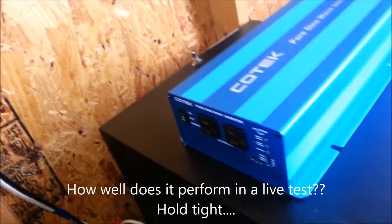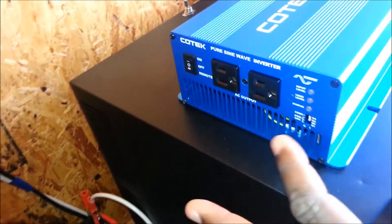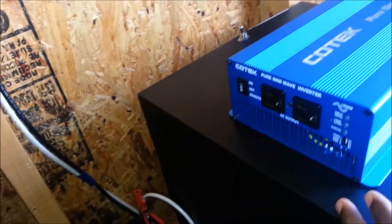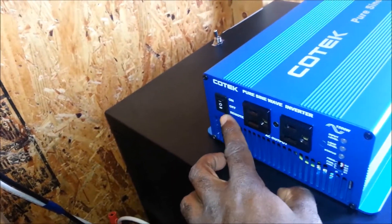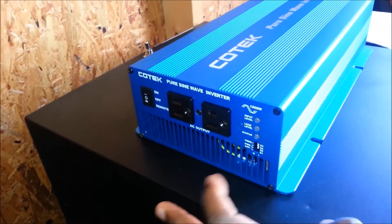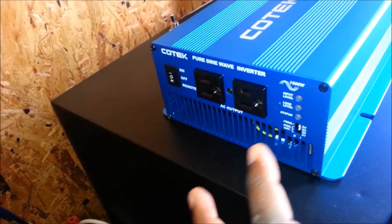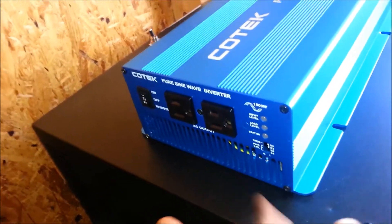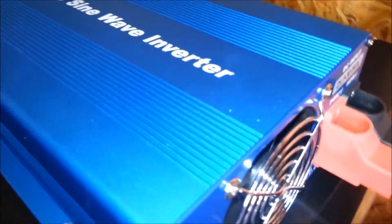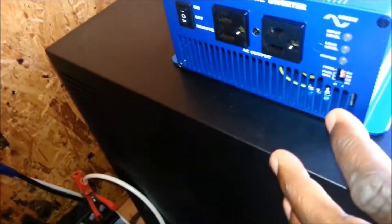The big question is how well does it perform live. What I like about this inverter: the look and feel, the remote port feature, and the ability to change the frequency — so if I took this inverter to Europe I could switch to 50 hertz without buying a separate unit. I also like the battery connections and the power save mode, in that the fan does not run constantly unless there's an extensive load on the inverter.